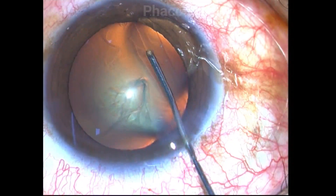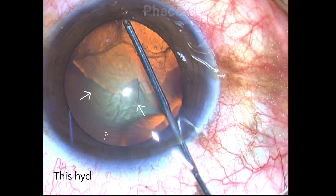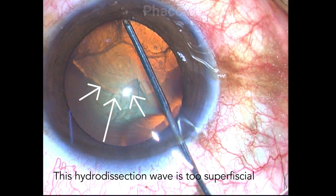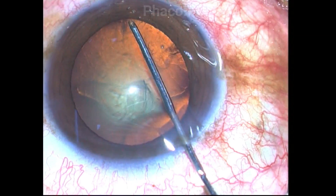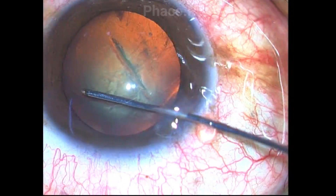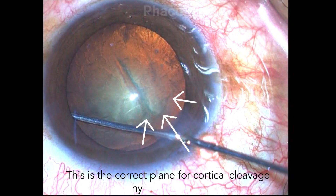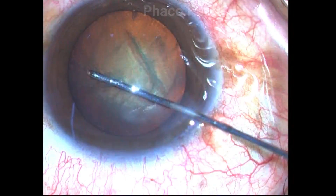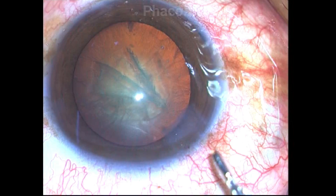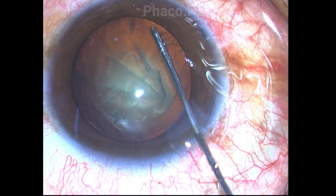By performing hydrodissection, I realized that in my initial attempt the fluid wave does not progress well. Probably I did not get the plane right, so I start at another location and this time I am successful in creating a satisfactory cortical cleavage hydrodissection. It is very important to get the right plane to enable the nucleus to rotate.